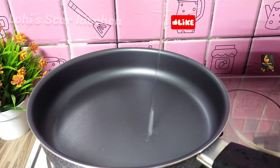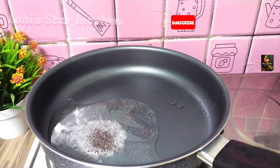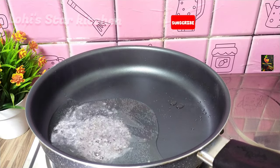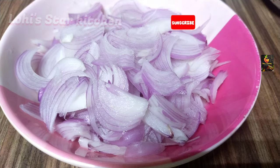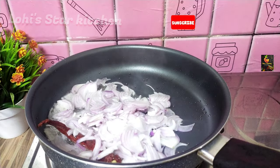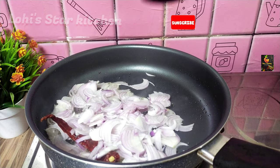Add the pan and heat it up. Put the flour in the pan, add the flour and fry it in the pan.